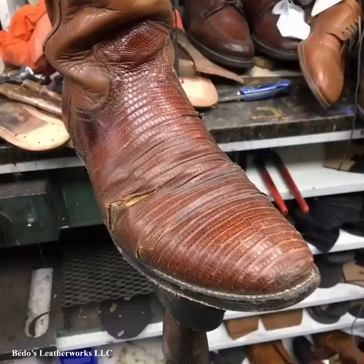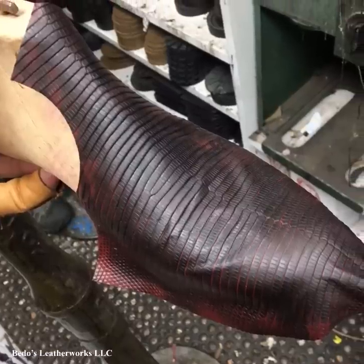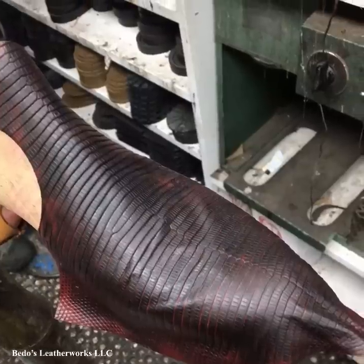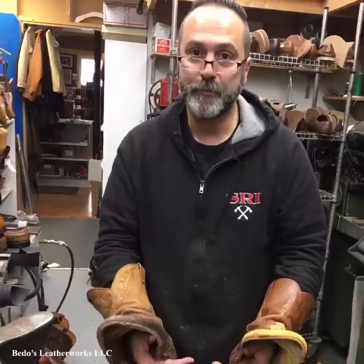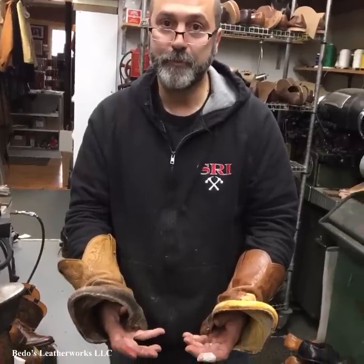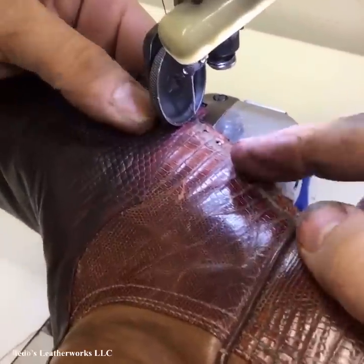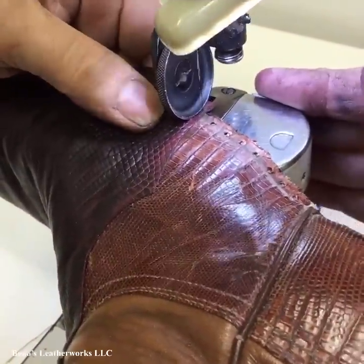That'll give you an idea of what it looked like and what I did to the boots. All right, I hope you enjoy it. Let's get started. As you can see, the uppers are very well worn out and cracked — there was not much to bring them back. I cut the new lizard skin and stretched it over a wooden form to give it a generic shape, because without a last you can't really do this job properly, but you can try to give it some sort of a shape, and I think it turned out pretty good.